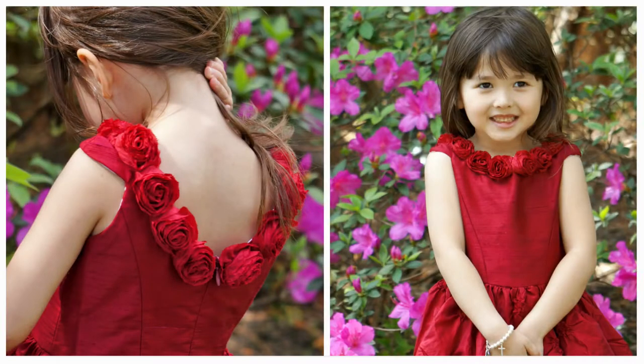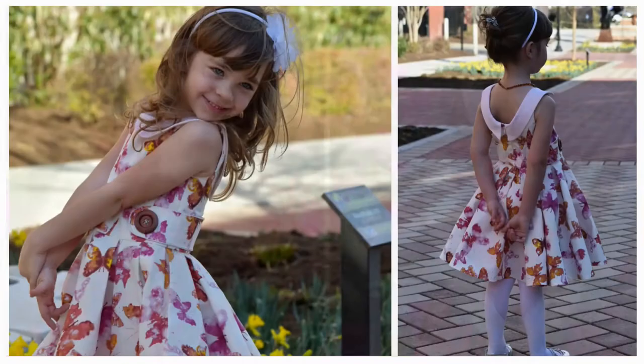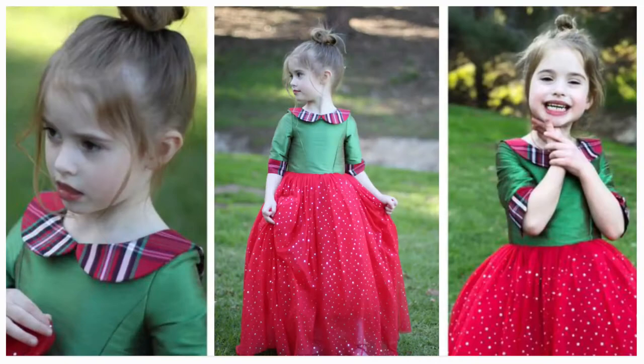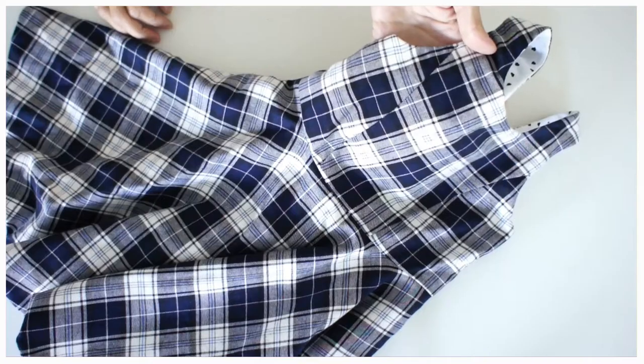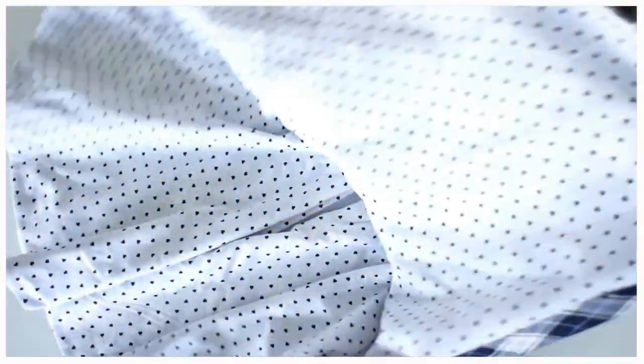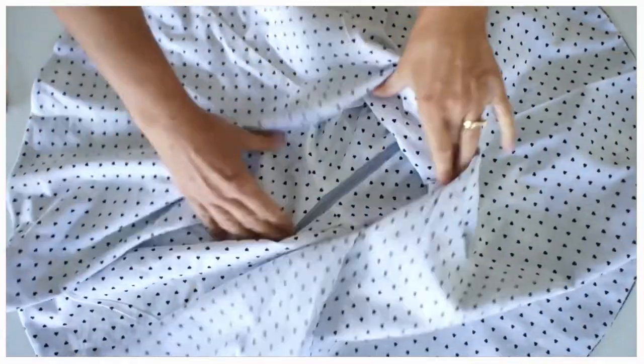Hello everyone, and welcome to the Vivienne. You can make this dress in so many different ways — you can put a collar on or not, you can put sleeves in or not, you could use a circle skirt, you could make it with a gathered skirt. The options are just endless. Here I'm going to show you how to make it with a circle skirt, so let's have a look at this dress. I'm using a fully lined circle skirt.